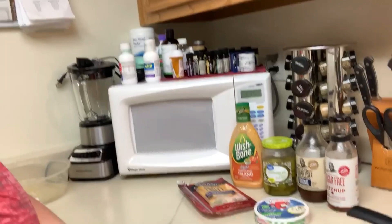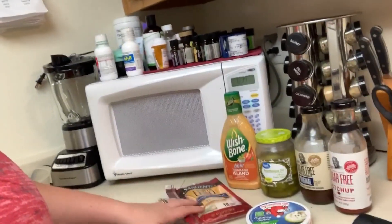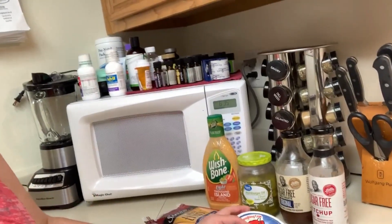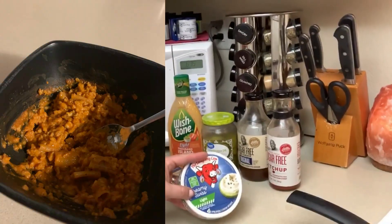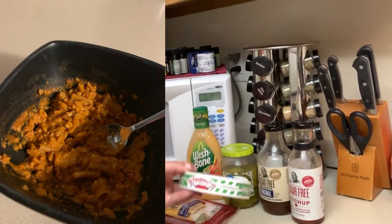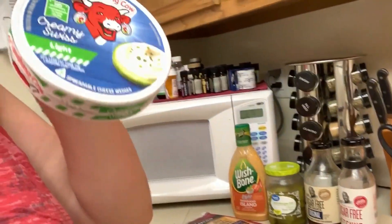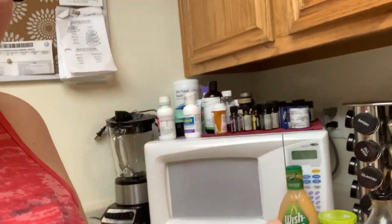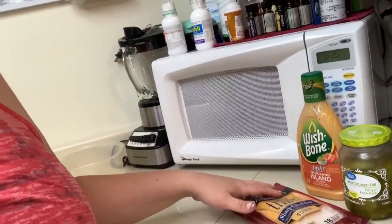I wanted to show you some of my favorite fueling hacks and sauces that are on plan in moderation. I love to have the pasta fueling — I'll insert a picture of it — and I like to put one Laughing Cow Light cheese wedge in there and mix it in. I have a picture of it with the cheese mixed in.